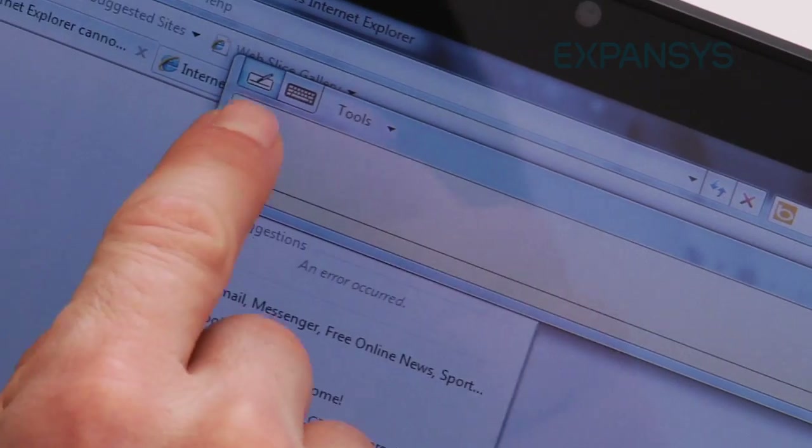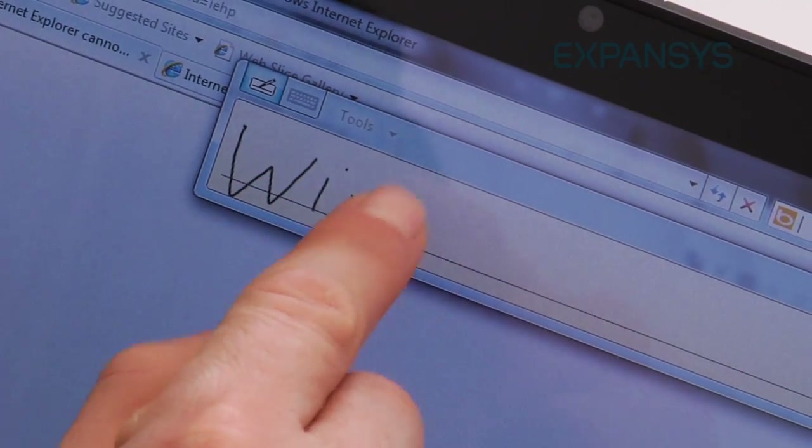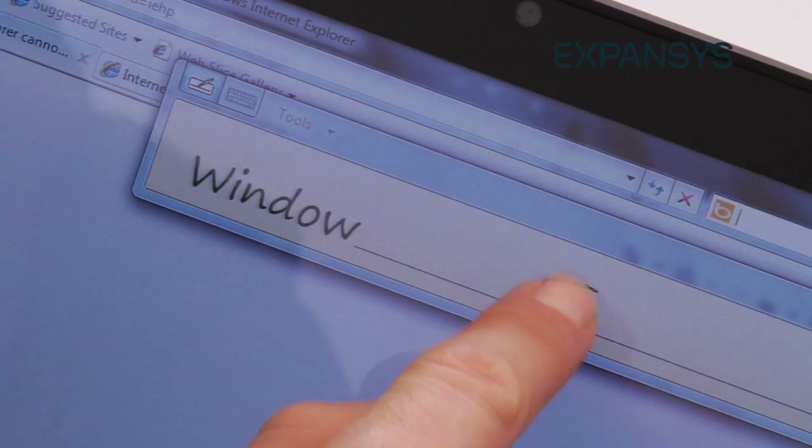For example, some of the hot buttons here that Android utilises aren't used, to my knowledge, in Windows 7. And also, Windows 7 is just slow. Android 1.6, though, does fly on this.